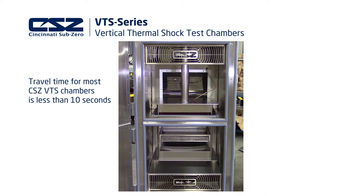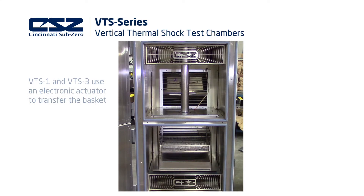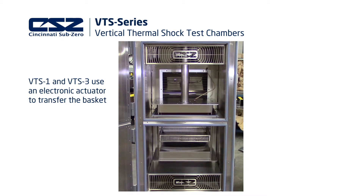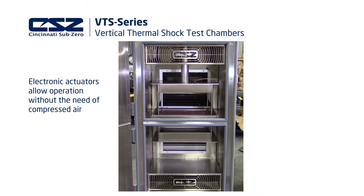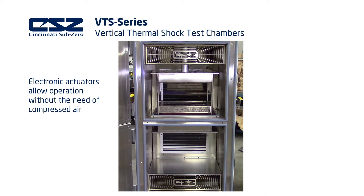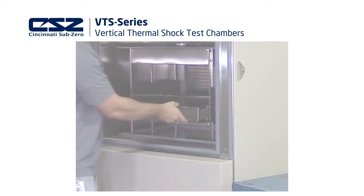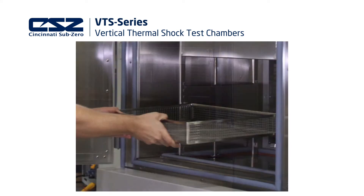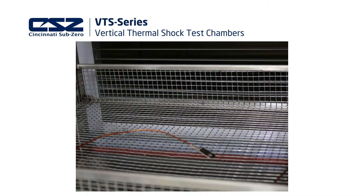Travel times for most standard VTS series test chambers when loaded at maximum capacity is less than 10 seconds. Smaller sizes use an electronic mechanism to transfer the basket. Chambers with electronic actuators may help reduce operating costs as there is no additional requirement for compressed air. The transfer basket is specifically designed with stainless steel wire to allow for resistance to corrosion, maximum air flow, and even temperature distribution throughout the chamber.